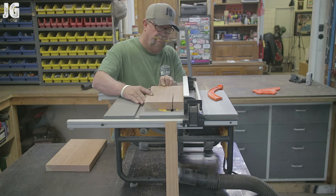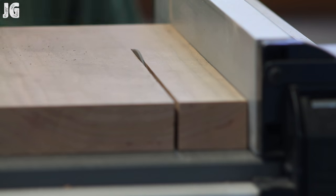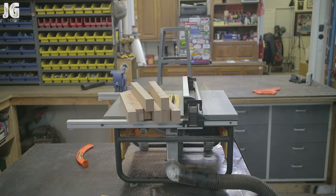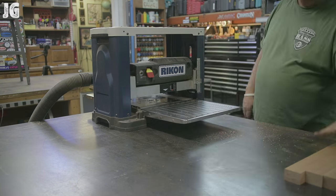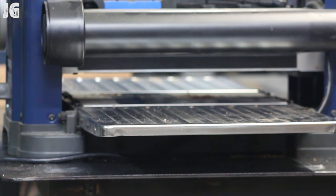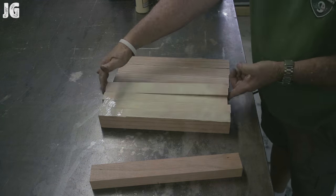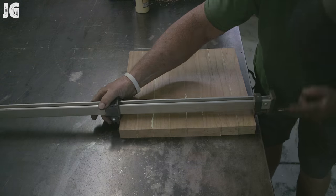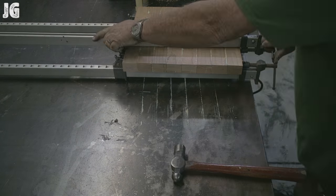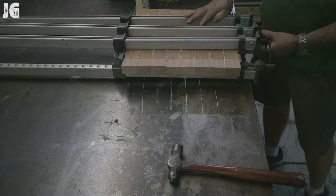I need the seat to be 14 or 14 and a half inches square, but the cherry piece is only about nine inches wide. So I'm cutting it into pieces about an inch and three quarters thick and gluing them all together. After running everything through my planer to get the edges right, I glued it all together and clamped it. Overall when glued it came out to around 15 inches square to start — I'll trim that down to the right size once done.